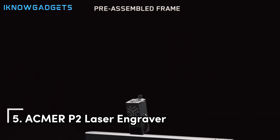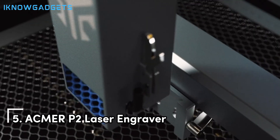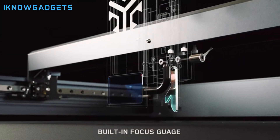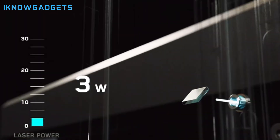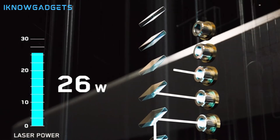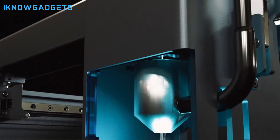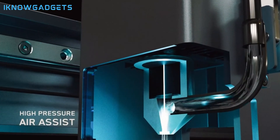Starting off our list at number 5 is the Akra P2 Laser Engraver. This powerhouse combines high power with precision, making it an ideal choice for various materials. Its 33W top cutting capability delivers a high-power laser output that can cut plywood, stainless steel, and acrylic with exceptional precision.